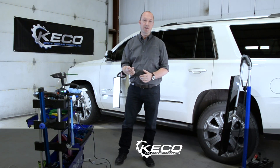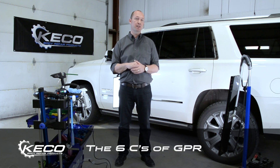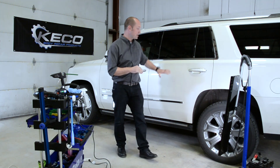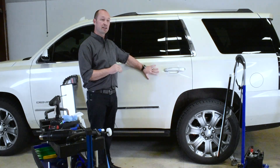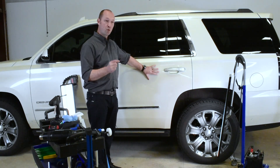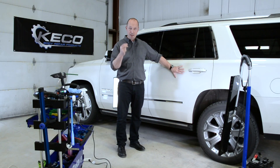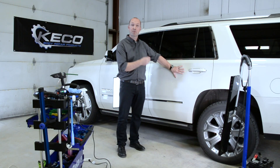The next C in the program is 'check.' We want to check what type of material we are working with on the car we will repair — is it high strength steel, normal steel, or aluminum? We can repair all three, but they react differently, so we need to know what we are working with before we start.